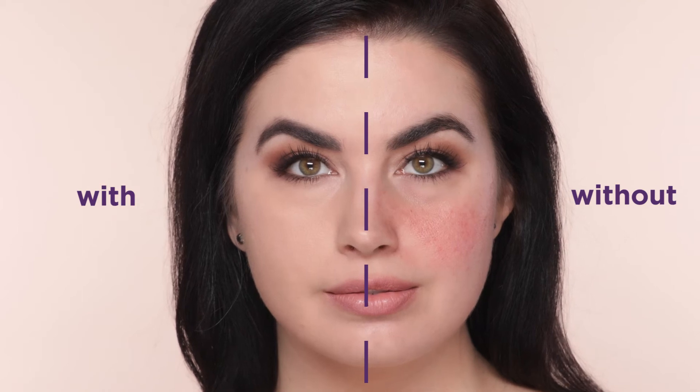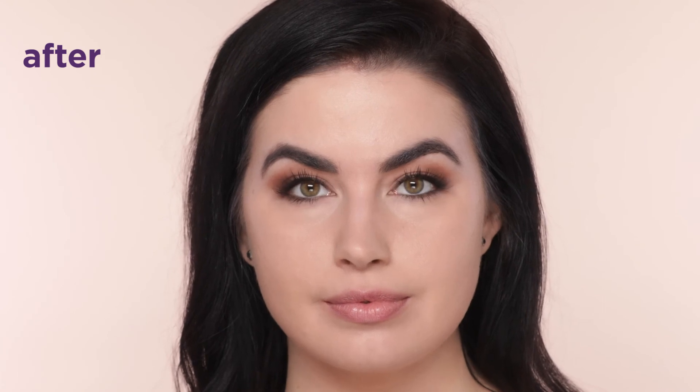Just look at my before and after — these results speak for themselves. I've achieved balanced, full coverage that lets my skin breathe.